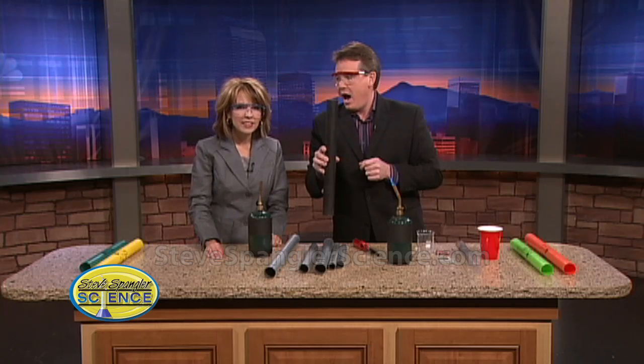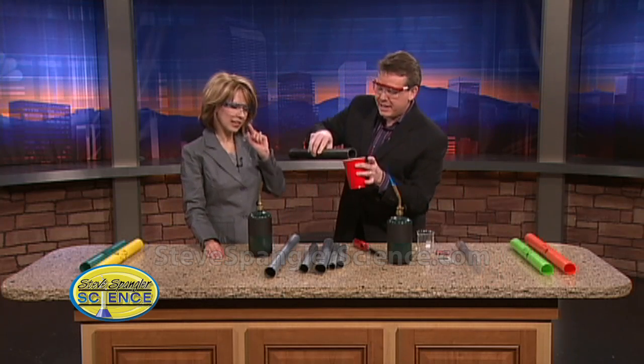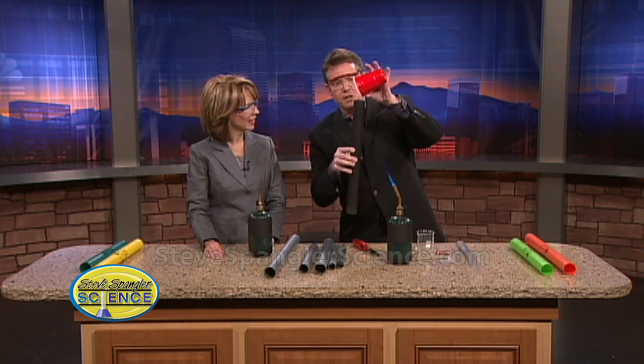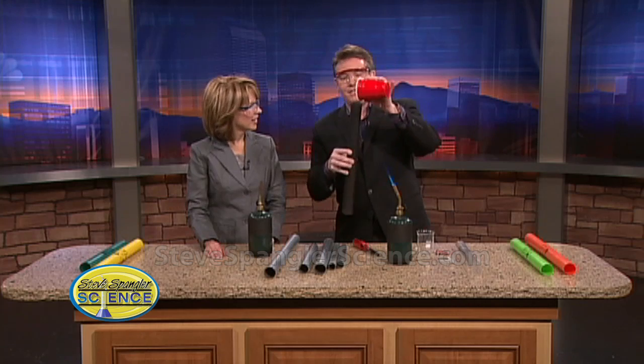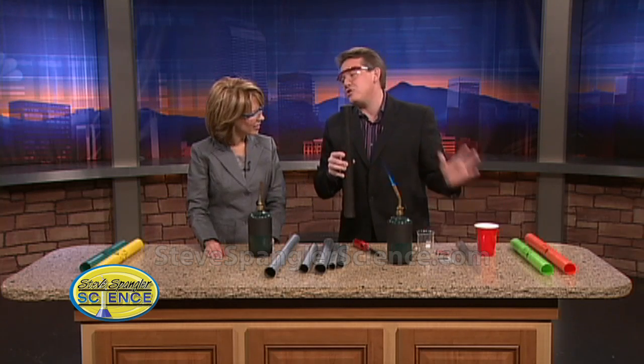The genie's gonna come out — listen, see if you can hear the genie! Do you hear the genie? I can pour the genie into the cup like this. Now the genie's in the cup — I'll pour the genie back in. Watch this — amazing! You don't want to drink this. Isn't that the weirdest thing?